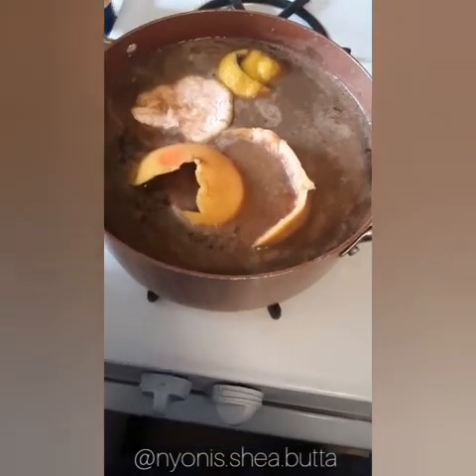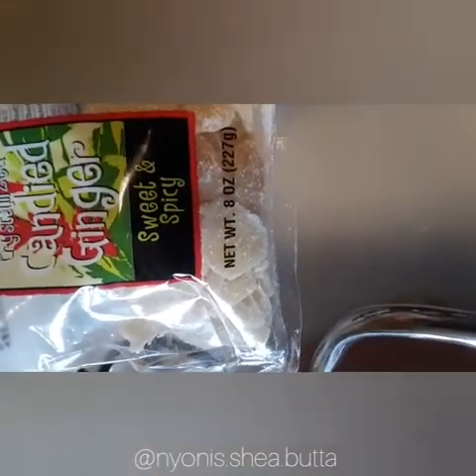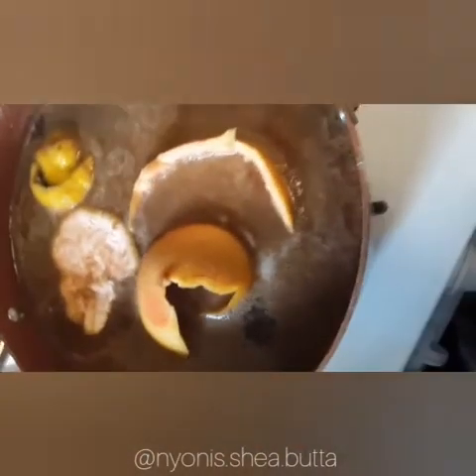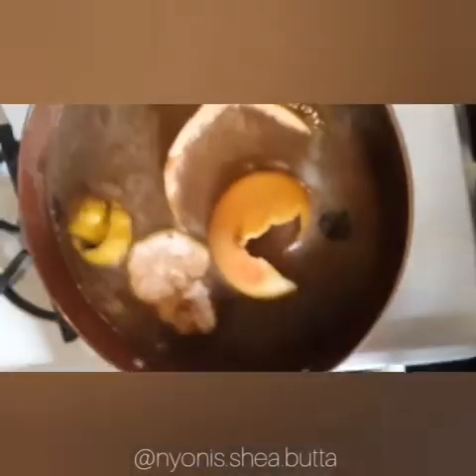Okay, so guess what — I found some candy ginger! This is great. If you guys eat this, it's just as good as fresh ginger. So I'm going to add this into the home detox as well to maybe make it even stronger. It just has a little bit of sugar on it — that's fine, that's cool.